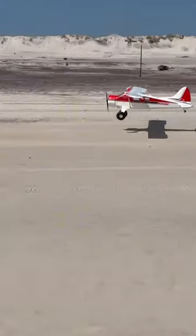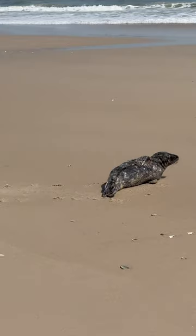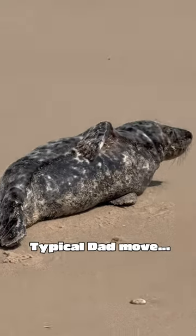I was trying to showcase some of its capabilities right here, but unfortunately my dad thought it was more important to take the camera off the plane and show you guys this seal that was just kind of hanging out tanning. I wasn't mad about it.